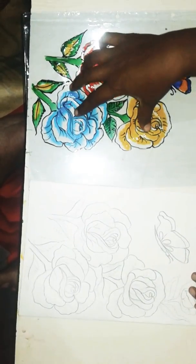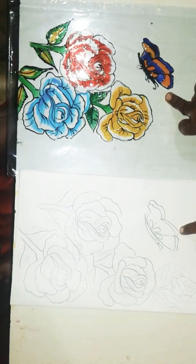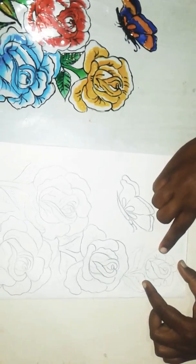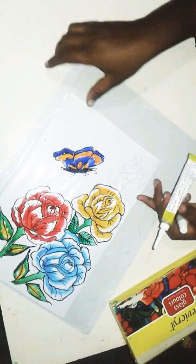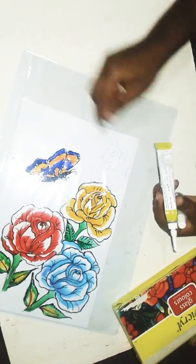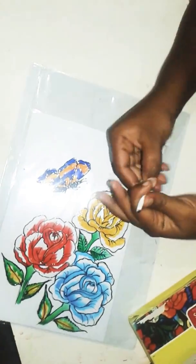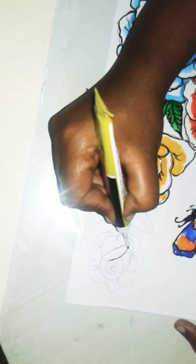I am going to show you 3 flowers. I am going to show you something new here. Now you can write this — I will draw the outline in black color and I will brush the outline.